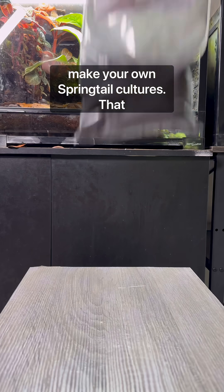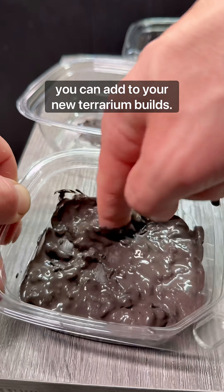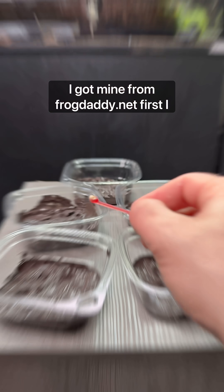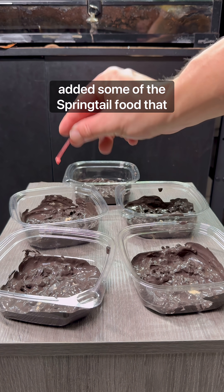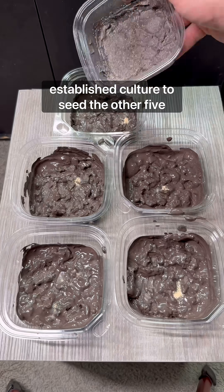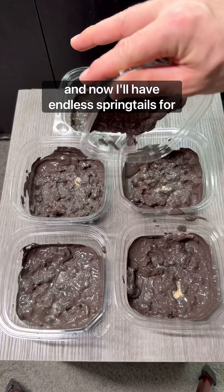You can actually make your own springtail cultures. That way you always have some springtails that you can add to your new terrarium builds. I got mine from frogdaddy.net. First I added some of the springtail food that came with the kit. Then I used this established culture to seed the other five, and now I'll have endless springtails for the future.